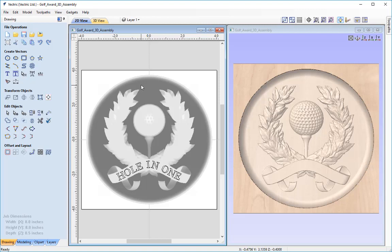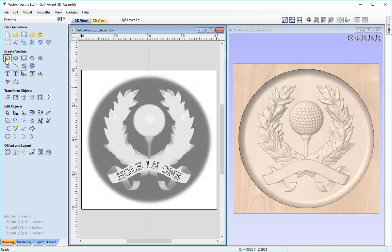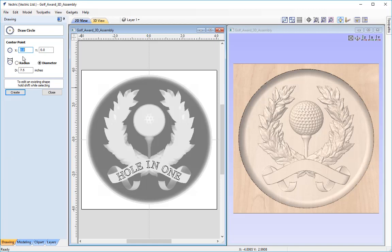I'll select the outer oval to get an idea of the size and dimension. As you can see in the bottom right when I click on it, it says width 7.5 and height 7.5 inches. So I'm going to go into the draw a circle tool, set the center point — our X0 Y0 is in the center and the XY datum position is also in the center of our job. I just need to specify the diameter, so I'll type 7.5 inches, press create, and that circle is now exactly around the outside of our 3D model.